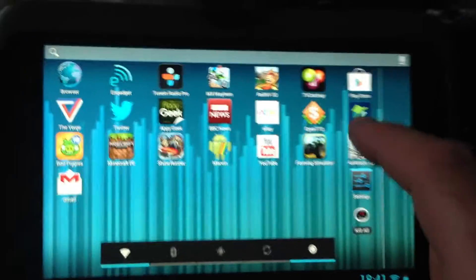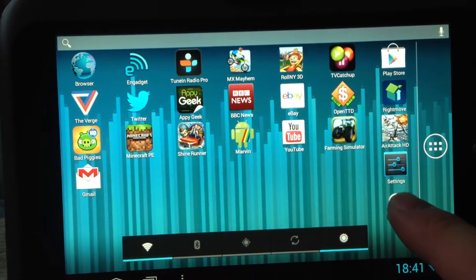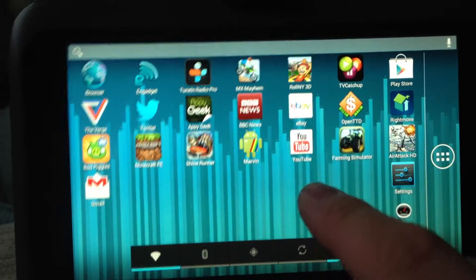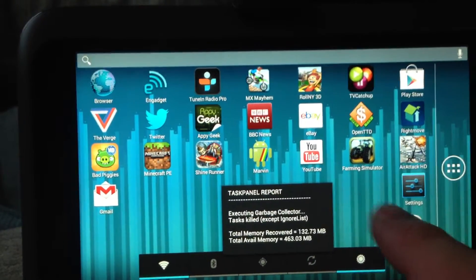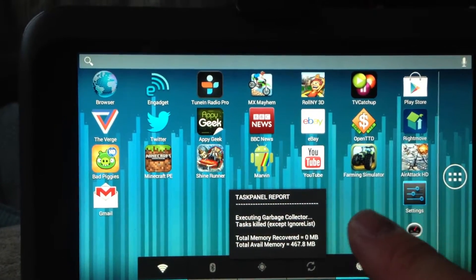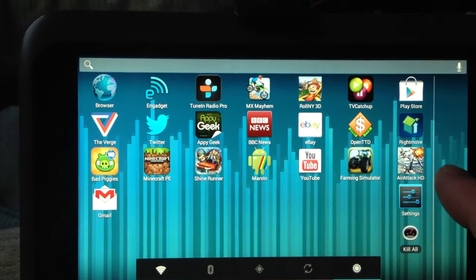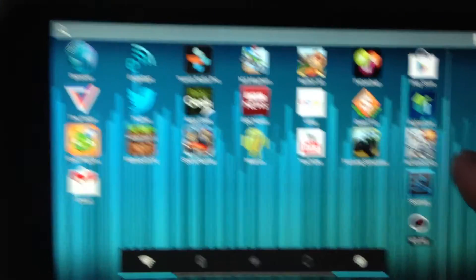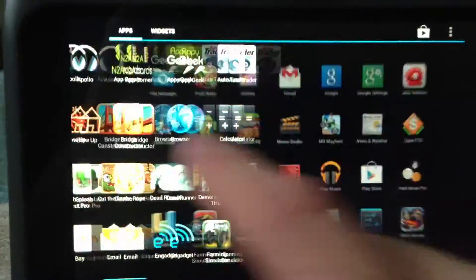Let's wait for the iPhone to sync back up. As you can see, that's all running off a class 4 SD card. I'm getting about 2,400 in Quadrant, but as you can see all the games there are pretty nippy.